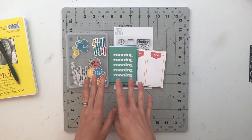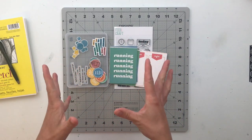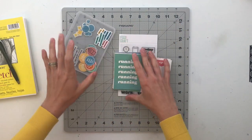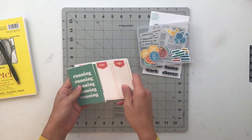It's called Embrace the Mess and has a household cleaning and chores kind of theme to it. The kit this time comes with a set of 4x6 and 3x4 cards.